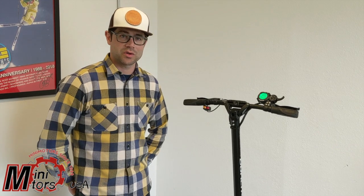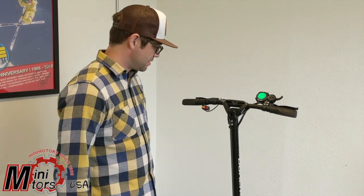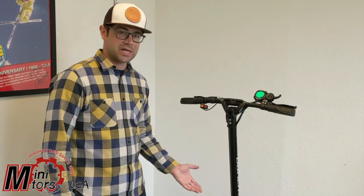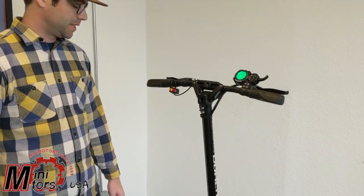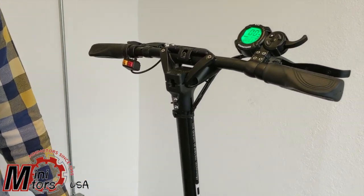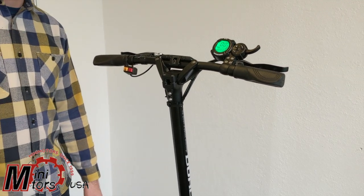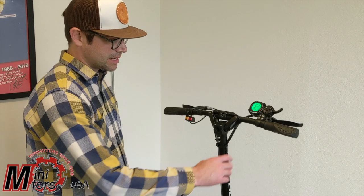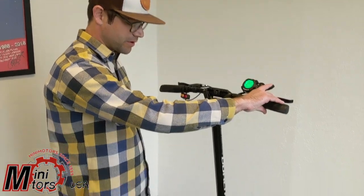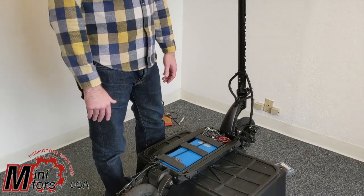In diagnosing a motor controller, there are a couple things you want to look out for first. Number one: if your front motor is out, you always want to look at your switch first. We did a video on checking a switch with a continuity tester — definitely have a look at that. In this case, the front motor is spinning but the back doesn't, so the switch is kind of out of the question there.